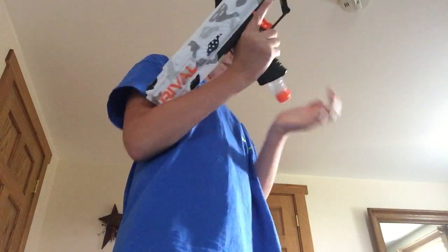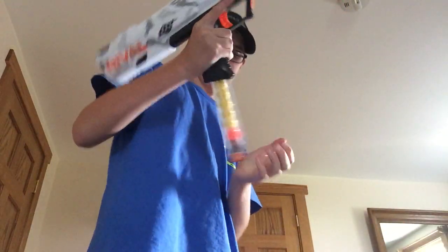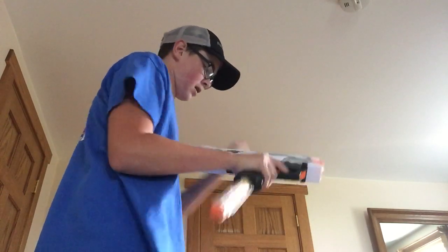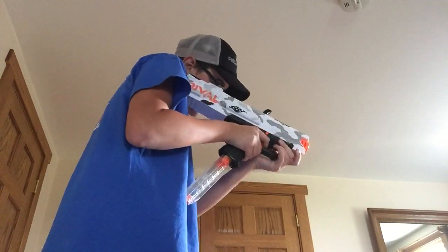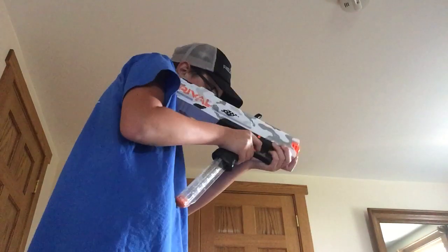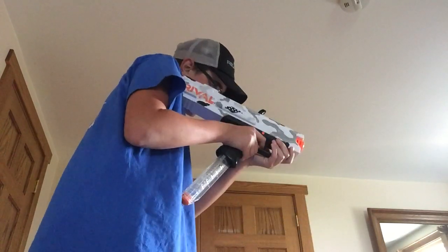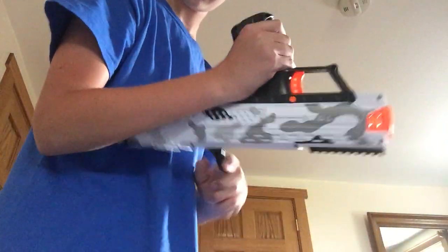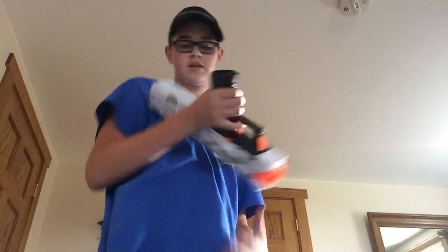Now we're just going to shoot this. I'm going to put one round in the mag and switch to the nice 12-round. The thing I noticed with the 12-round is mine gets stuck there, so I've got to do that. Another thing you can do is prime it back, flip it on the bottom, take a Rival round, drop it in, push forward. That was my first try.